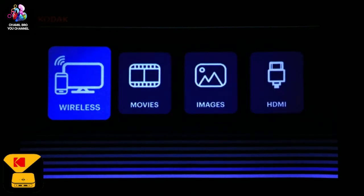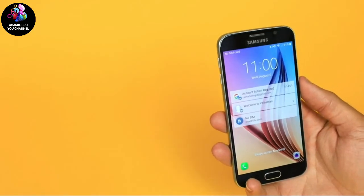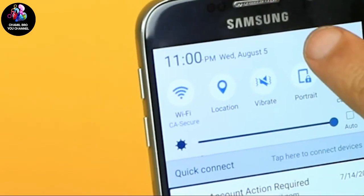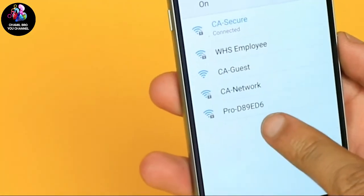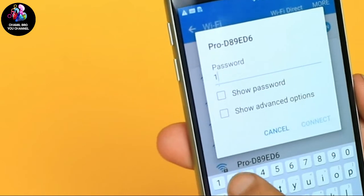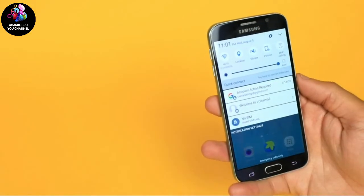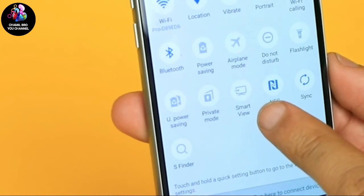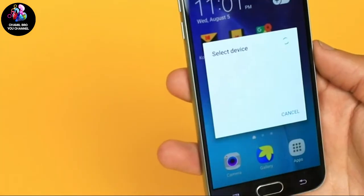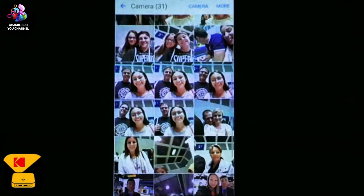First, we are going to be taking a look at one of our most popular features: screen mirroring. Screen mirroring allows you to share whatever's on your phone up on the big screen. Screen mirroring works on Android. Swipe down on your screen and tap the settings gear. Now tap Wi-Fi. Tap the option that starts with Pro-dash followed by a series of letters and numbers, and your default password will be 12345678. Swipe down twice from your home screen and look for an option called Smart View. Your Android device and Luma 150 are now paired. Start moving around and watch how your screen is mimicked on the wall. One of my favorite things to do is share photos of my family with my friends from my phone all the way on the big screen.